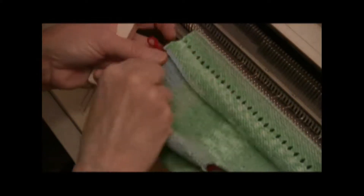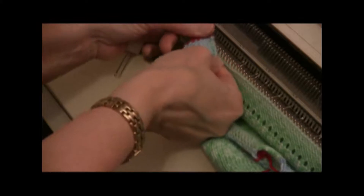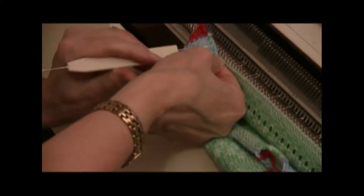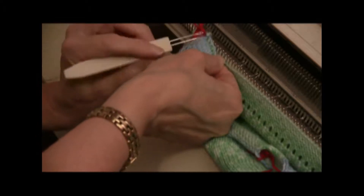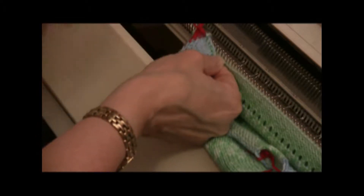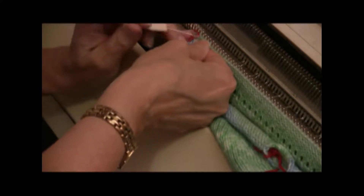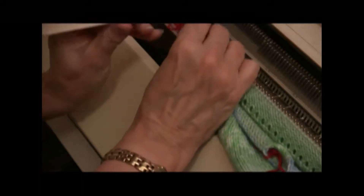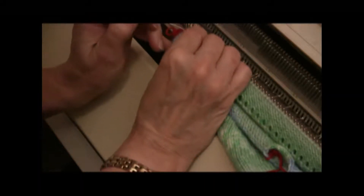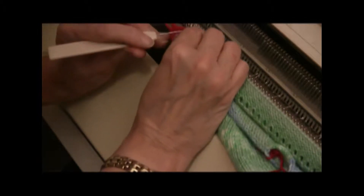The next step on the hem is to fold it up and pick up the stitches. If you bring up the edge of the knitting — especially on this little blue section — I can see the green stitches that I need to pick up. So what I'm going to do is get the little green stitch and lift it onto the needle. The first one or two may be difficult, but after that this will be quite easy to do.